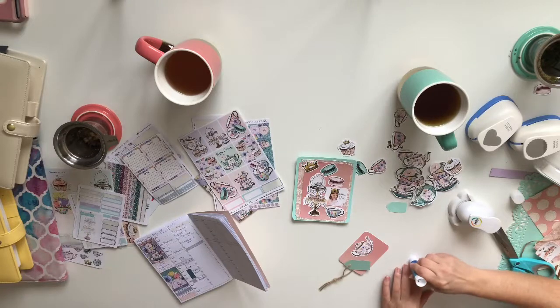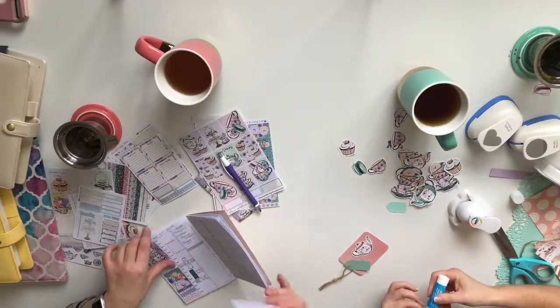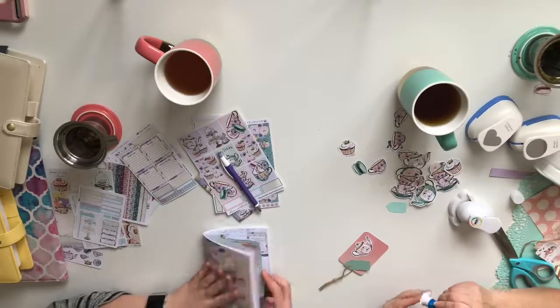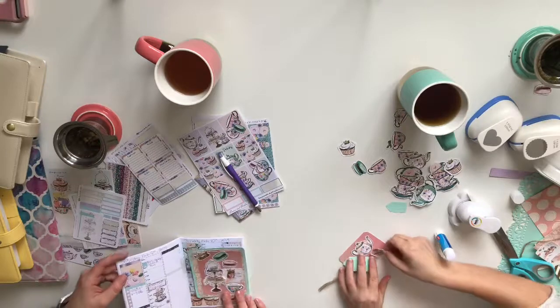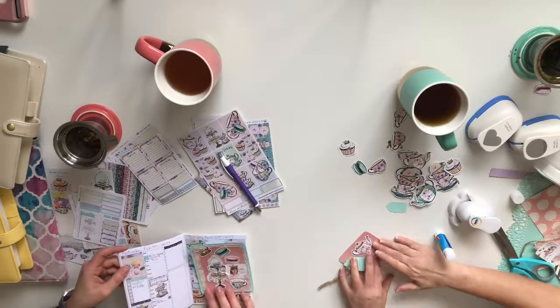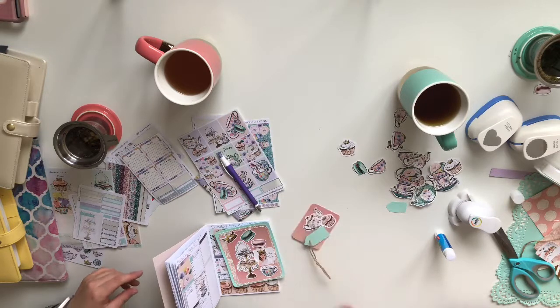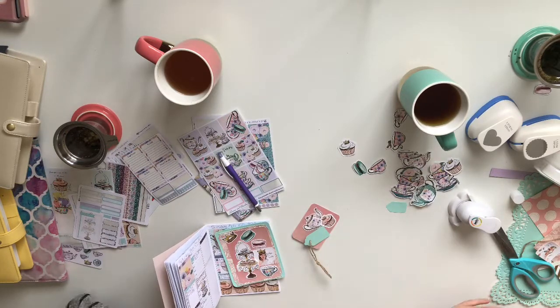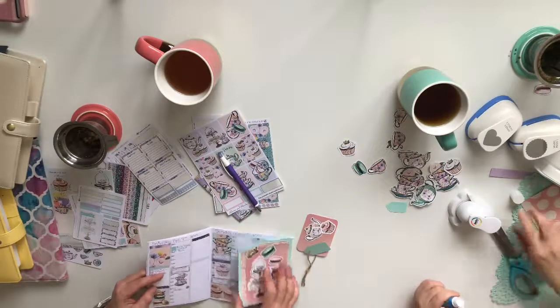This would actually make a really nice little bookmark — so you know when you want to put it in your planner and you know exactly where you're at. Or a little gift tag. That would be really cute in the pockets, to coordinate everything — all the plans with little pockets.